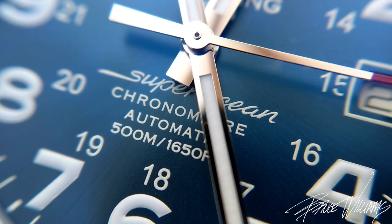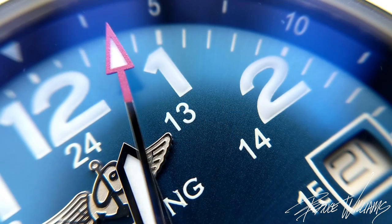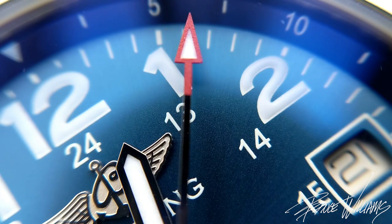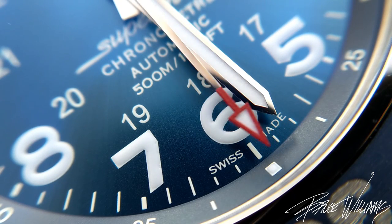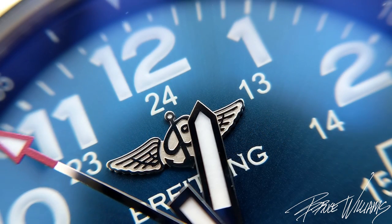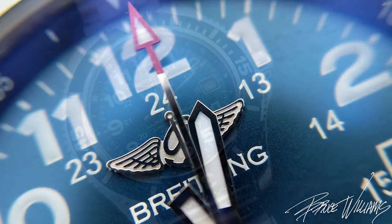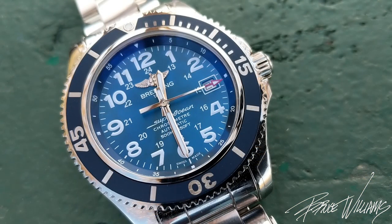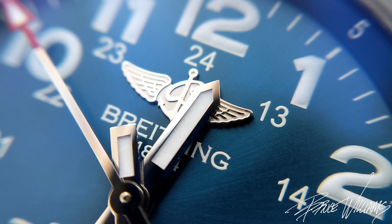At a macro level, we have Super-LumiNova C1 printing on the Arabic markers, which is a little disappointing — the lume is not super potent. It's bright for about five minutes and then diminishes pretty quickly; that's really the only room for improvement. As you can see in this video, everything is super sharp and clean. This is one of the most busy dials Breitling offers — almost all of that real estate is covered with markings or text — but it's full without being ugly. It's full but clean.